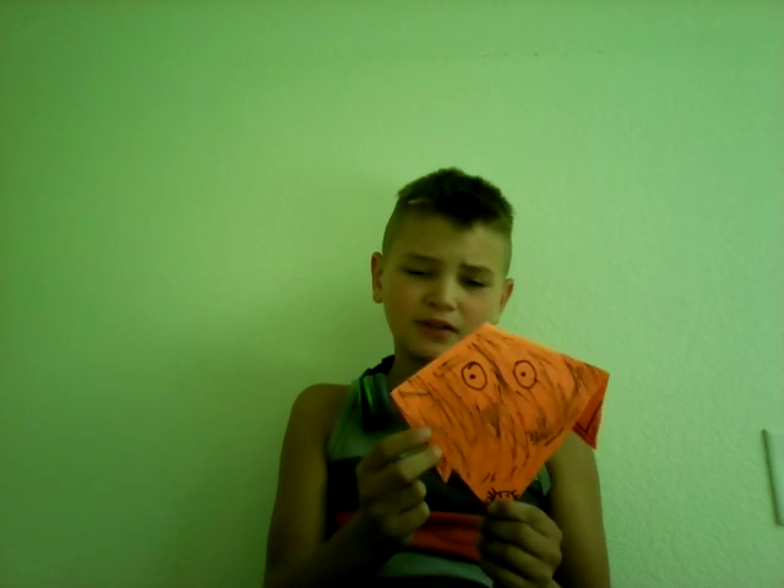Welcome back, it's Matt again. Today I'm going to be teaching you how to make a paper cat. This is what it looks like when you're all done. I hope you enjoy this video. Yesterday I taught you how to make a paper dog.